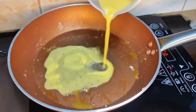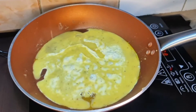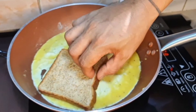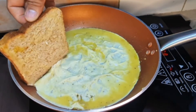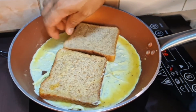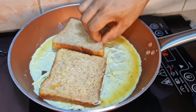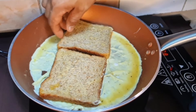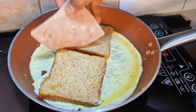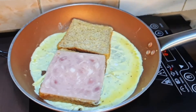Then maglagay ulit tayo ng itlog — yung ating in-scramble na egg. Isa po itong simple na merienda lang na madali po siyang gawin. Medyo tap natin ng kaunti, medyo una kagad na luto yung itlog. Malinis naman po guys yung aking kamay, kaya nakakamay lang ako. Ganun process lang ulit ang ating gagawin gaya ng ginawa natin doon sa una.